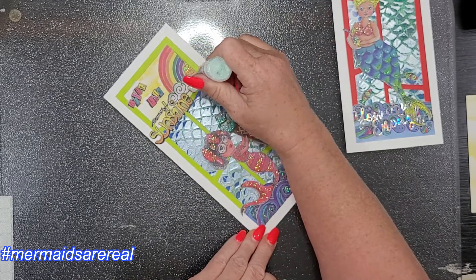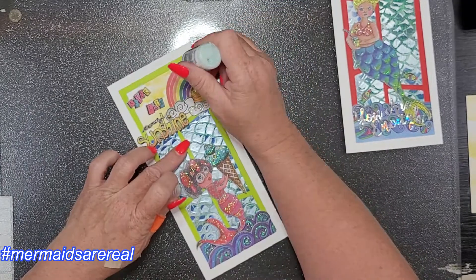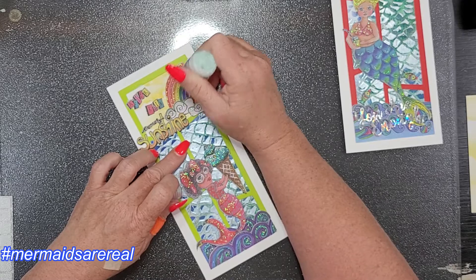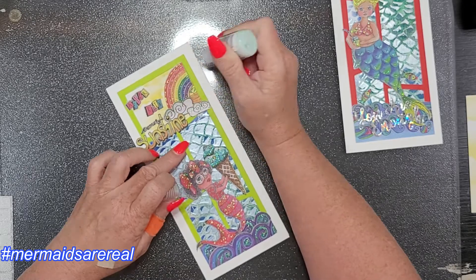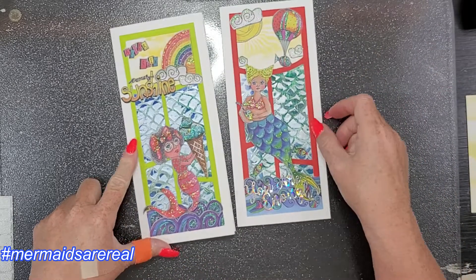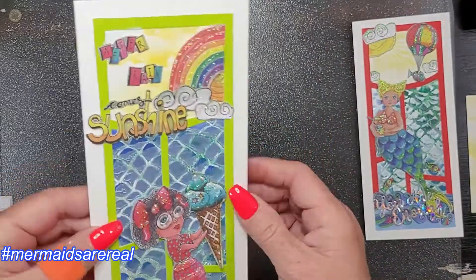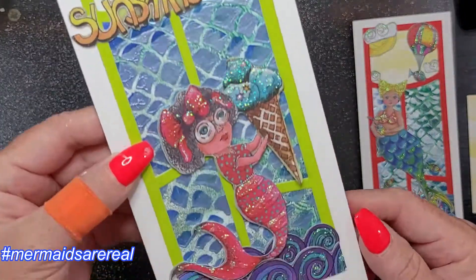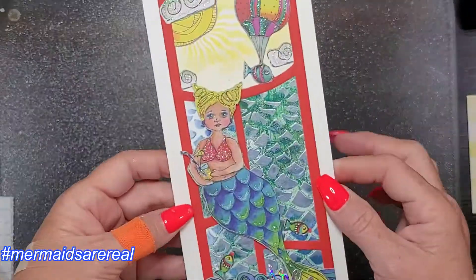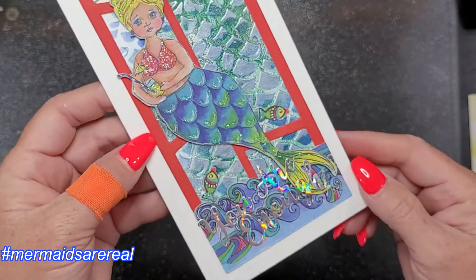To finish out my cards I'm adding my Stickles — I love me some Stickles. I don't know if these are the unicorn Stickles or the crystal, but they're both iridescent shimmery goodness and they dry clear with the glitter. I went a little overboard — not going to lie. Then I went back and put some glossy accents on her glasses. That's my cards — I think they're adorable.